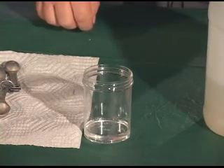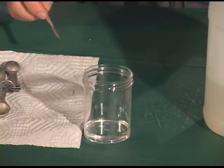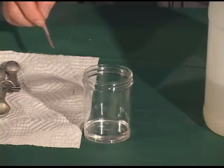Record the solution components in the data table. Dip the litmus paper into the vinegar solution. In the data table, record the color and note if the solution is an acid or a base. Then remove and discard the litmus paper.